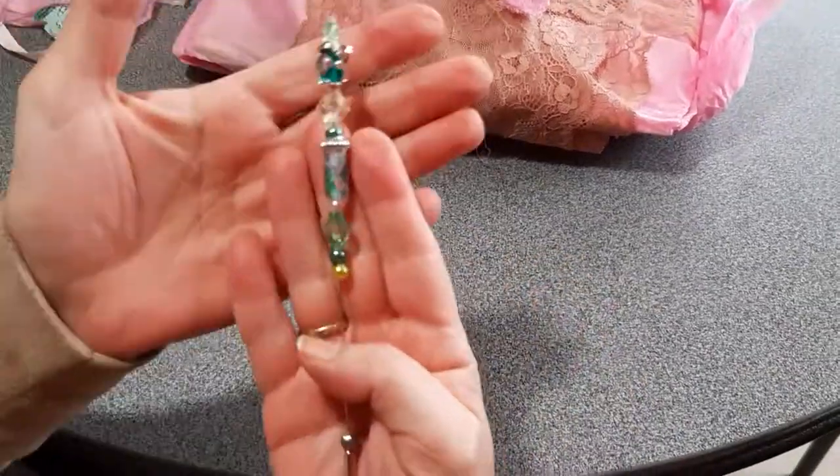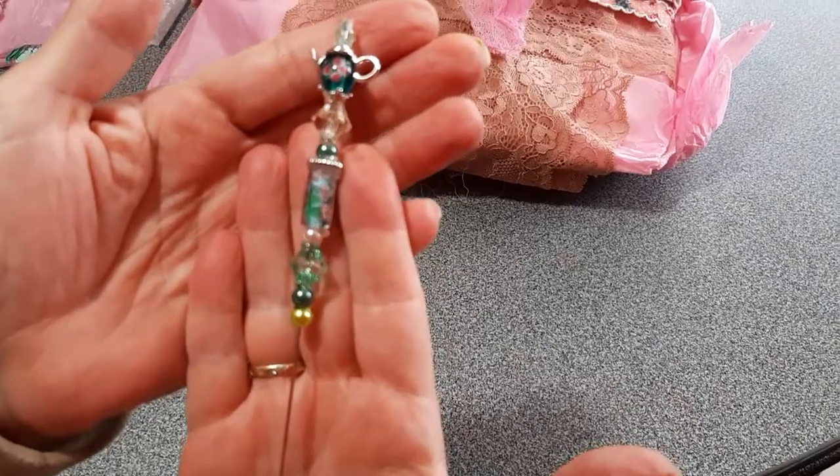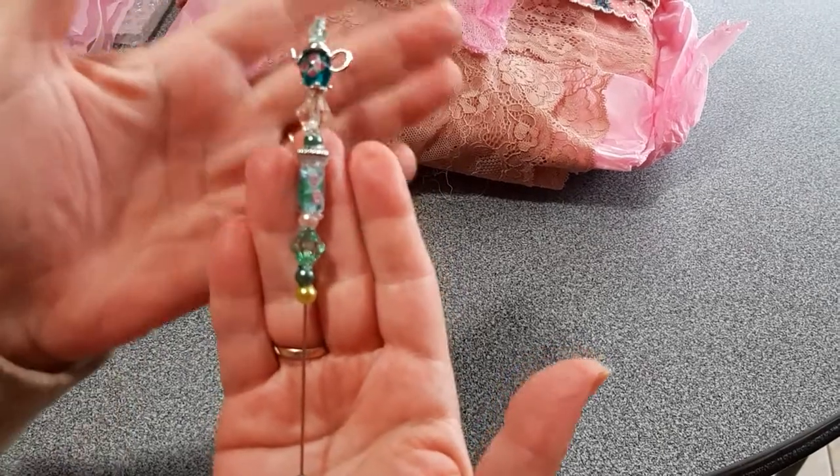This is another gorgeous pin here. I hope you can see it — I love the green, bluish colors. I think it might be a Swarovski crystal.